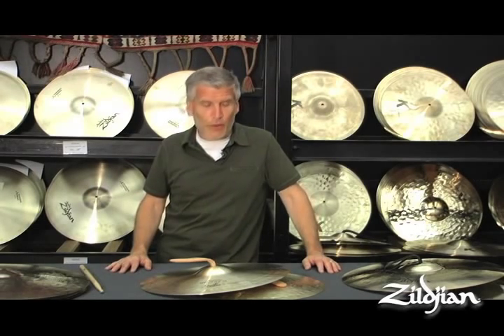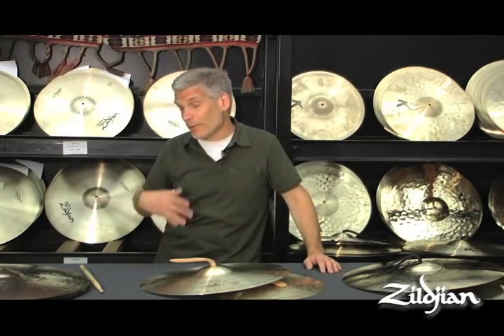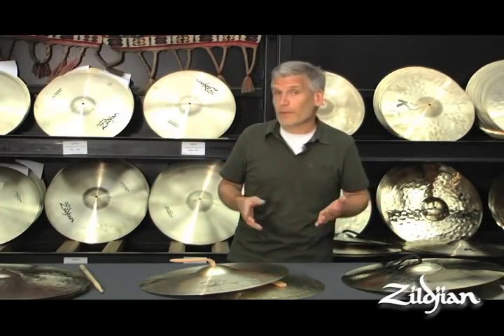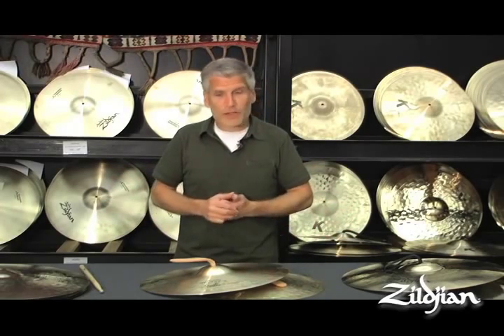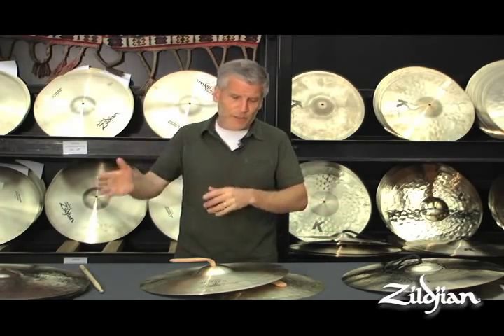It's an instrument that probably most of us, especially as students, don't practice enough. We spend a lot of time — I know my students do, and I know I did when I was a student — practicing snare drum, xylophone, marimba, and maybe timpani as well. And we sort of forget about the cymbals, the tambourine, the triangle excerpts, and that kind of playing.